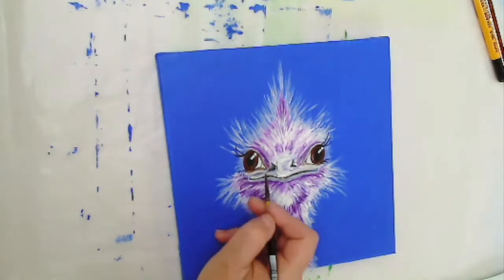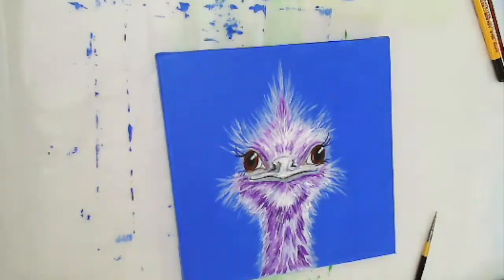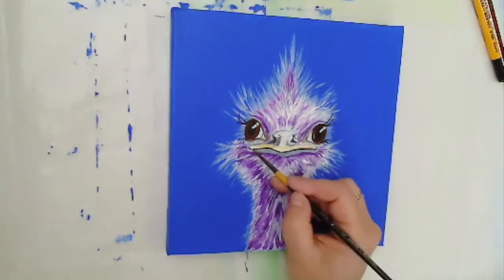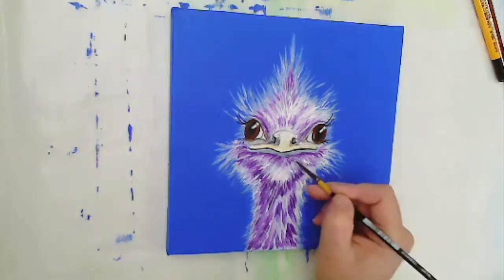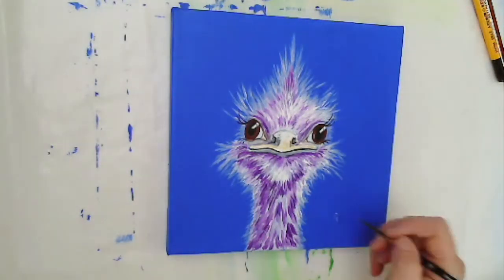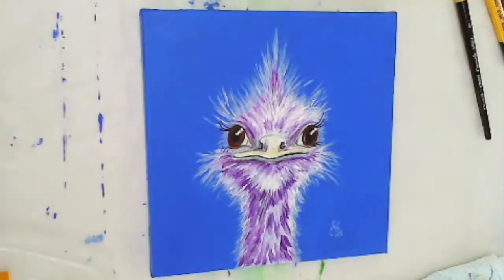Now I'm down to final adjustments using a little bit of grey and white for highlights, adjusting the shape of the beak of this little ostrich. I'm really quite pleased with how this has turned out, and I think I'll arrange for this to feature on my cards in future because it's rather fun. I just love the fact that it's bright, it's cheerful, and more importantly it's completely cheered me up after a very stressful week at work.